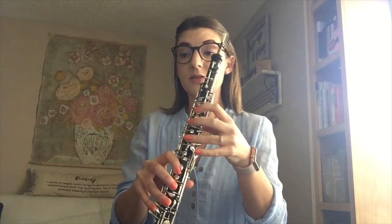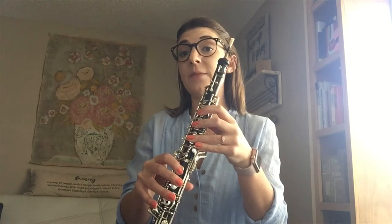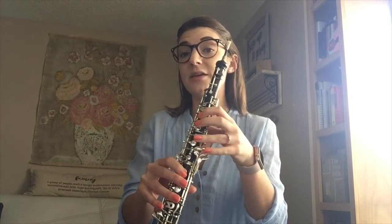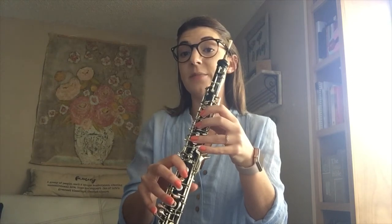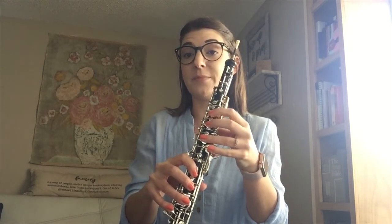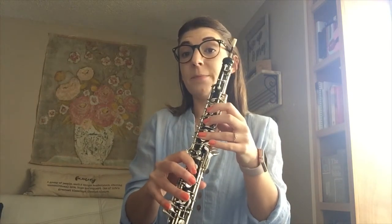Singing with fingers: B, C sharp, D sharp, E, F sharp, G sharp, A sharp, B, A sharp, G sharp, F sharp, E, D sharp, C sharp, B, D sharp, F sharp, B.